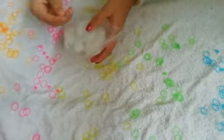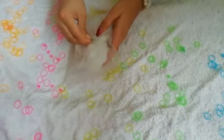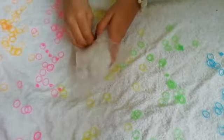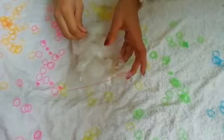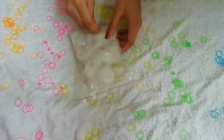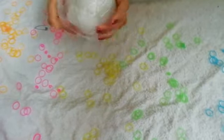So the last thing, we need to poke holes. You have to poke many holes, otherwise it will not turn into a proper squishy. Okay, so now I am done poking the cover.